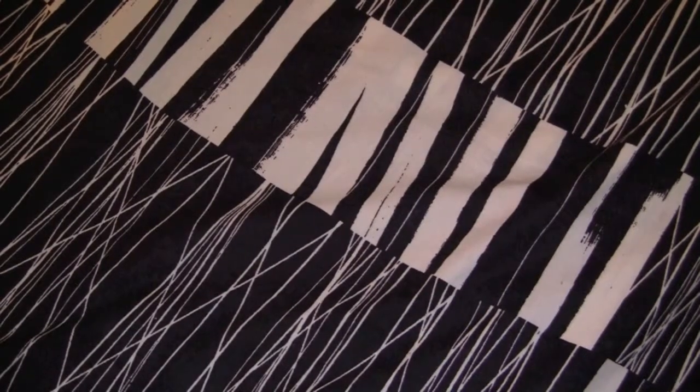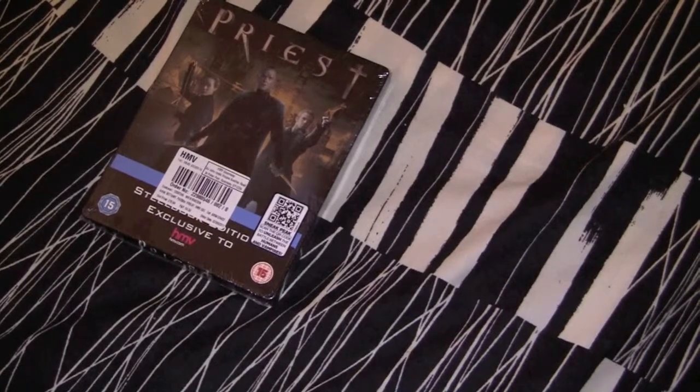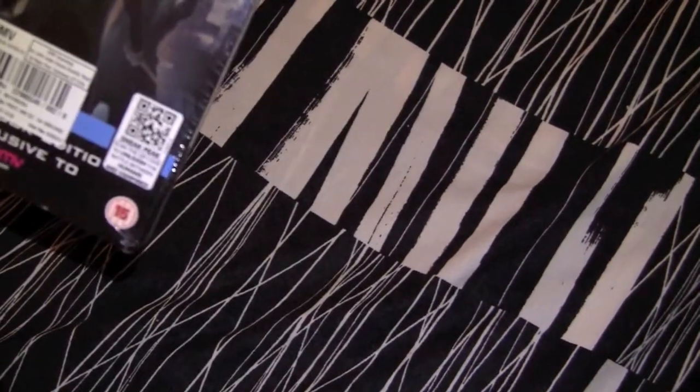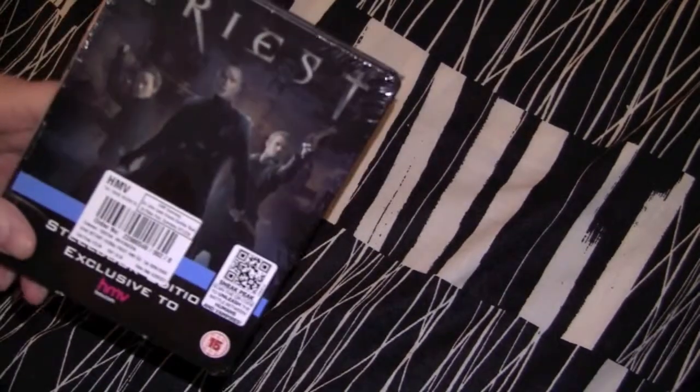Alright, get your fangs out. Today we're going to unbox the Blu-ray Steelbook of Priest. This is an action movie. It came out summertime 2011. Fucking nobody went to see it but me, apparently.